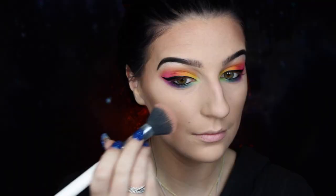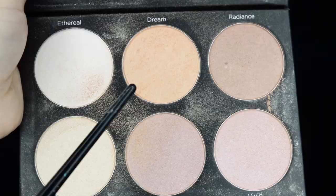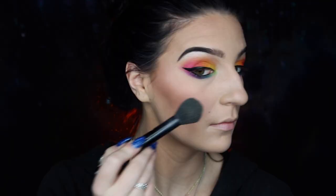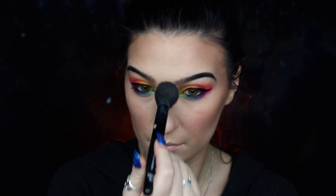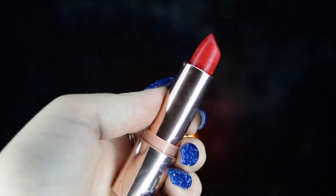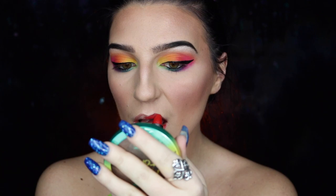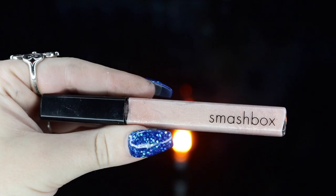I'm going into my Smashbox Blush palette taking True Coral and applying it to the apples of my cheeks. Moving on to highlight, I'm taking my BH Cosmetics Spotlight Highlight palette using Dream and Glow and applying this to all the areas I want a nice glow. Then I'm taking my Urban Decay 24/7 Glide-On pencil to outline my lips before applying my ColourPop Luxe lipstick in On Repeat all over my lips. To top it off, I'm adding my Smashbox lip gloss in Luster on top as well.